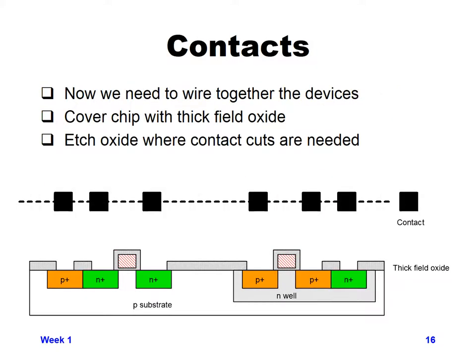Next, we form the contact areas. We put oxide down everywhere, then photoresist over top of it. We expose the photoresist to the contact mask — wherever there are black regions, the photoresist goes away after development. Once the photoresist is gone, we etch the oxide away anywhere there isn't photoresist, exposing the P-plus and N-plus regions for the metal to contact. Then we take the photoresist off, leaving the oxide in place since we want the metal to connect only where these contacts expose the P-plus and N-plus regions.